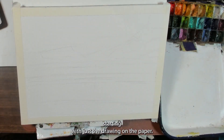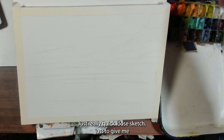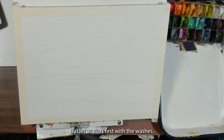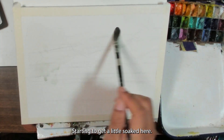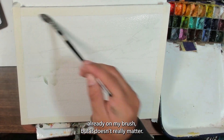So I'm going to show you exactly what I mean as I walk through how I painted this painting. Let's get into the painting now, starting with just the drawing on the paper — a really quick loose sketch to give me a bit of an idea of where to go with my brushwork. Then we'll start first with the washes, using some water to get the paper starting to soak.